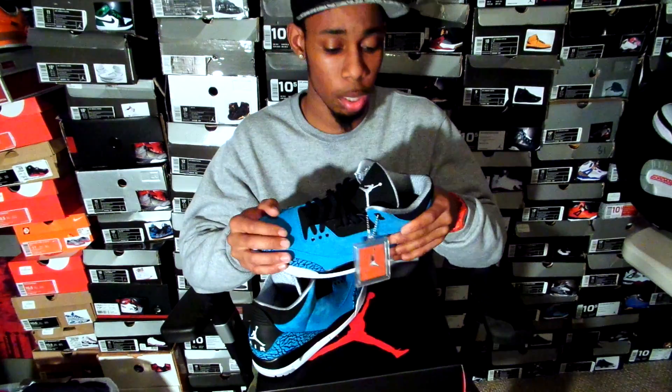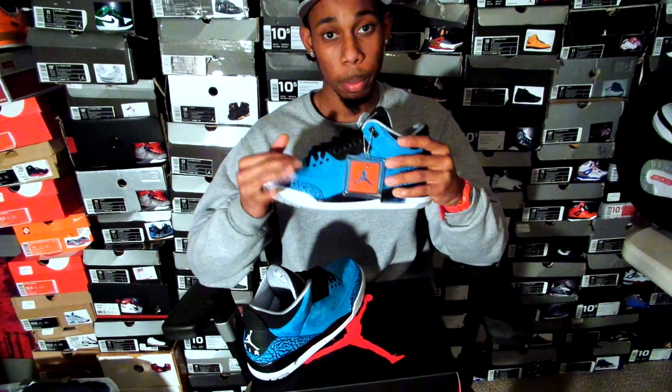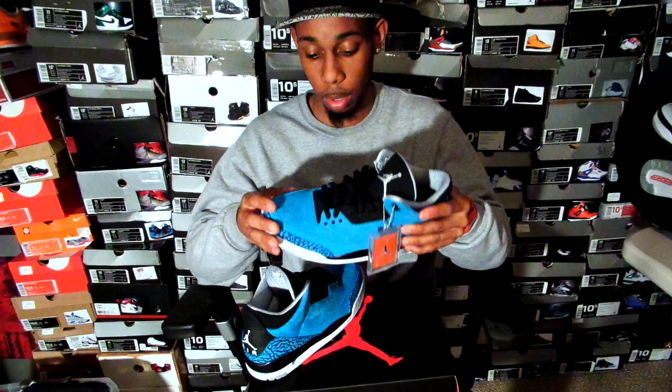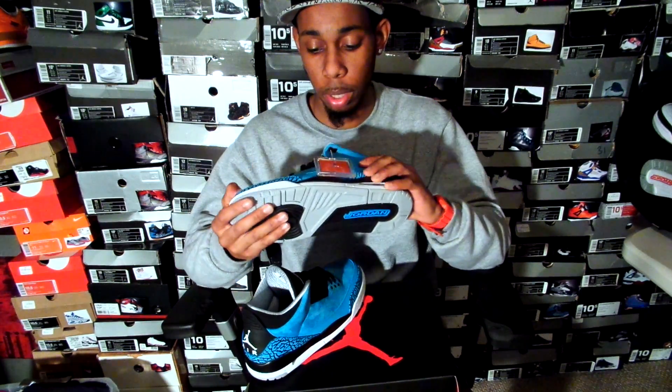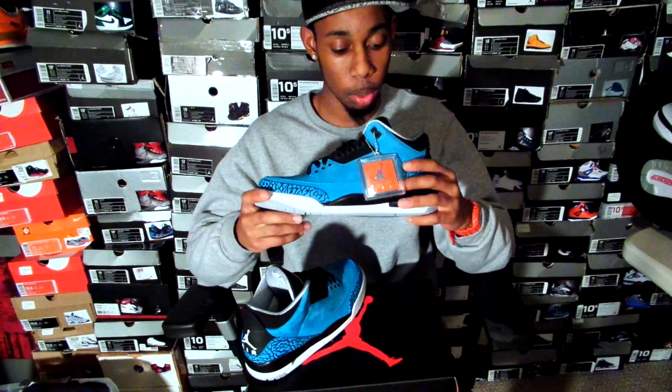This is my first pickup of the year, and I'm very satisfied with this colorway, the Adron Retro 3. Normally Jordan brand puts out a bread colorway on a Jordan, but with this new colorway it's pretty dope. It's an aqua blue, and I can get jiggy with this color. It's a very dope colorway.